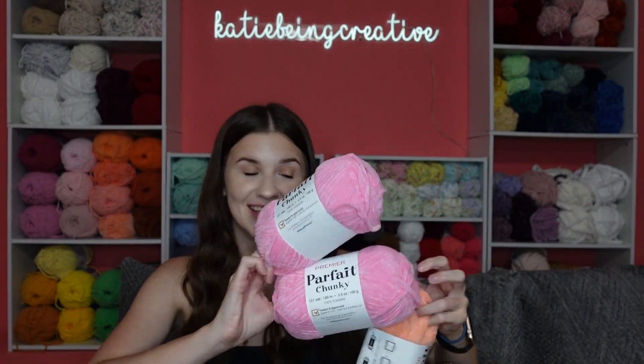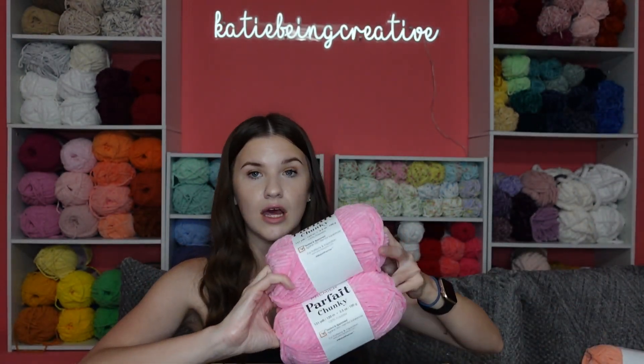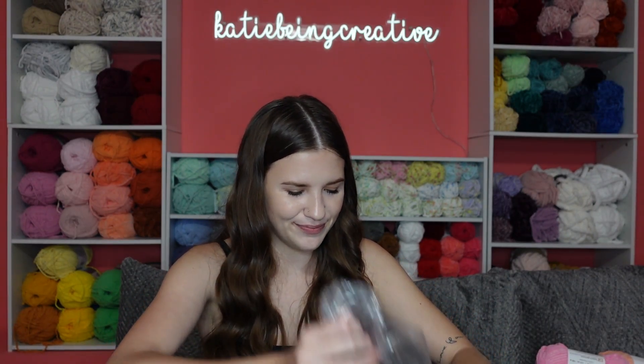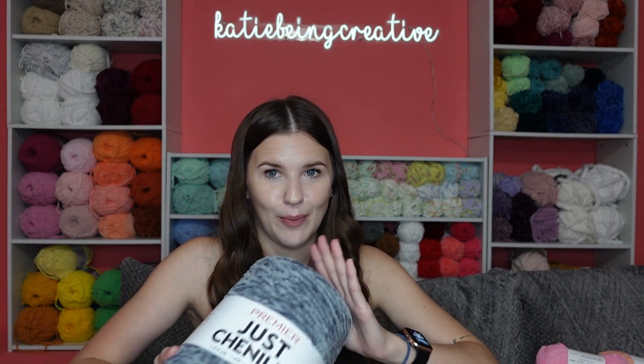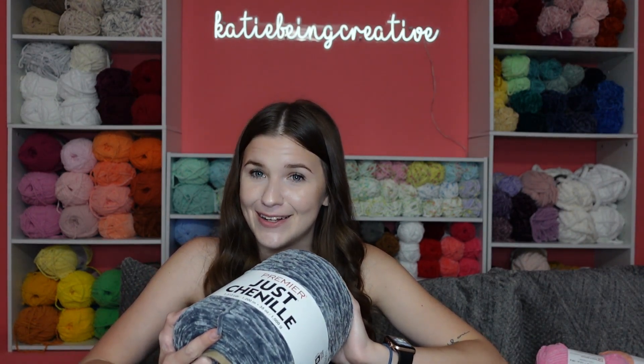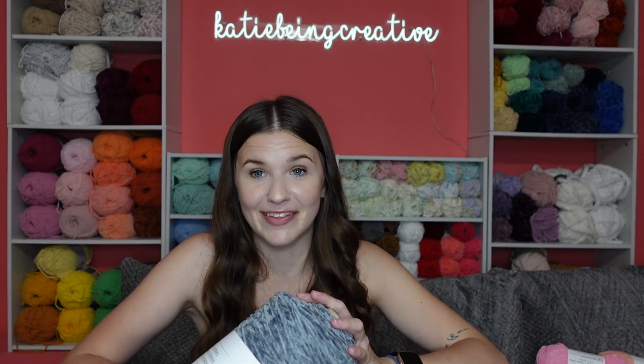That's it for the Parfait Chunkies, and now we have three chenille cones — this is what was making the box heavy because these things are huge. The first one is a color I use a ton and have not been able to find recently in stores at Dollar Tree, so I needed to pick it up online because it scares me when I get low on a color I use a lot.